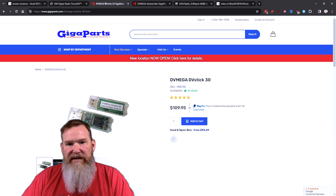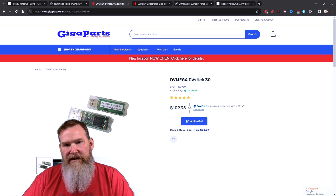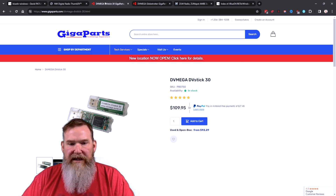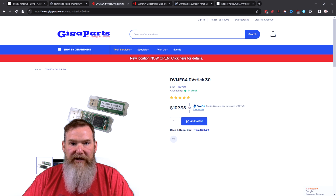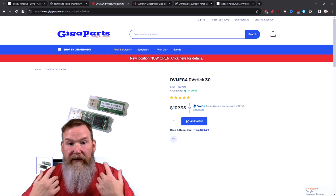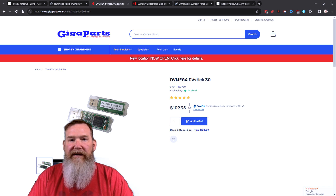All of the different services — D-Star, DMR, System Fusion, and NXDN — all use the AMBE 3000 chip. The AMBE 3000 chip is essentially a vocoder. What it does is take your spoken voice in analog form and encode it into a digital form that can be transmitted over the air or across the internet. When the receiving radio or device picks it up, it converts it back from a digital signal into an analog signal that you can play on a speaker.